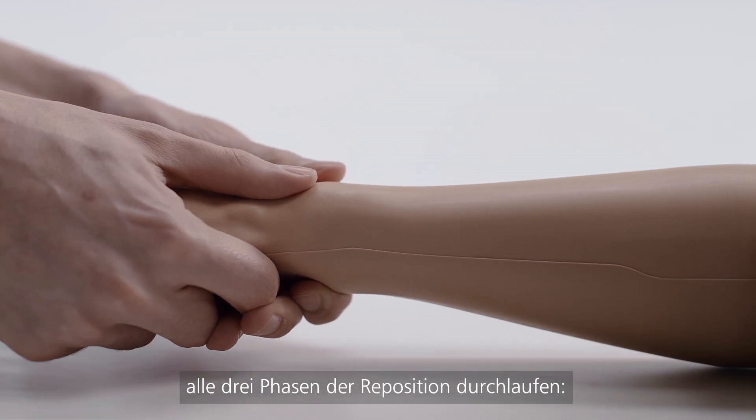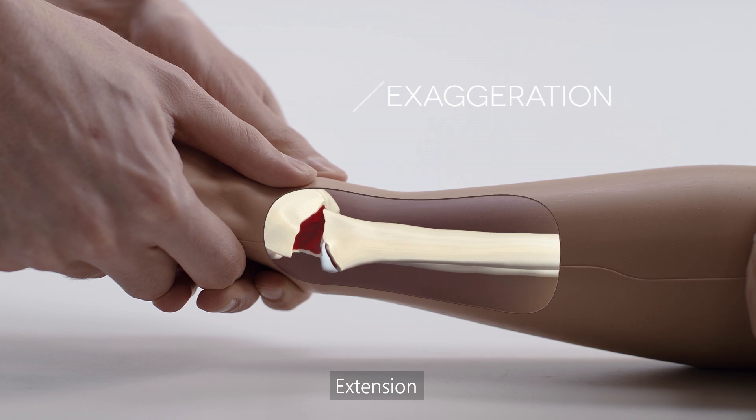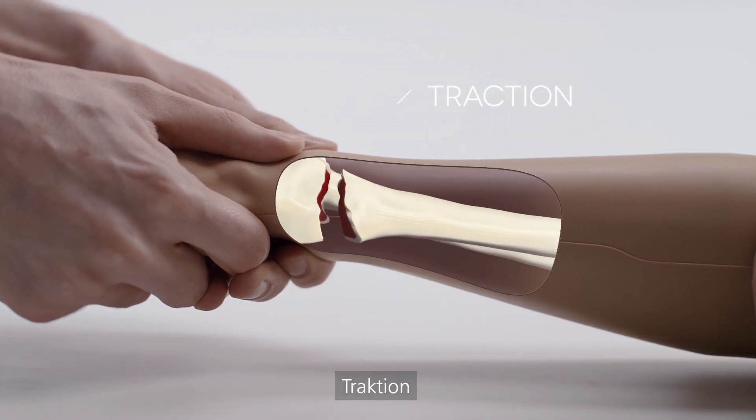Training in teams, trainees can perform all three stages of reduction: exaggeration, traction, and flexion.